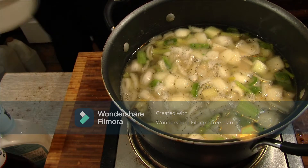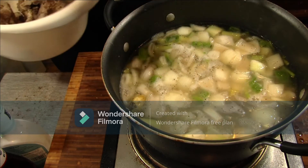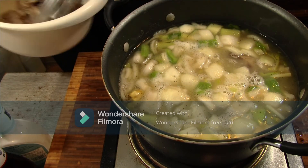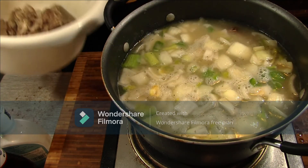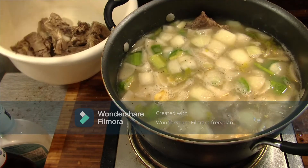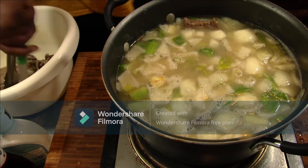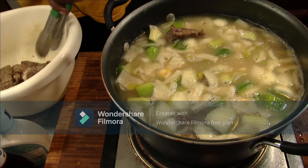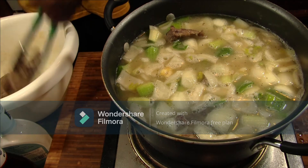Liquid has come up to heat. We're going to add back in our neck bones at this moment. Let these fall in love and let our sauce thicken up. It's going to be beautiful and very, very tasty.